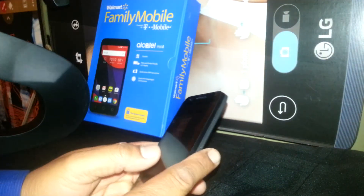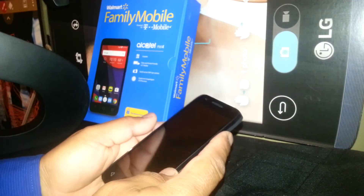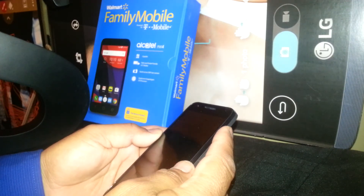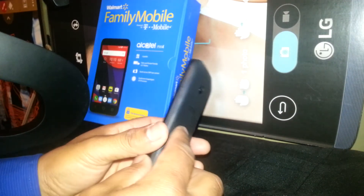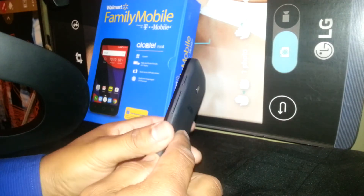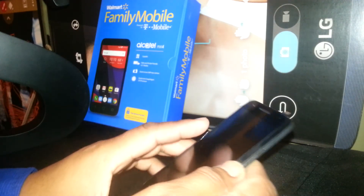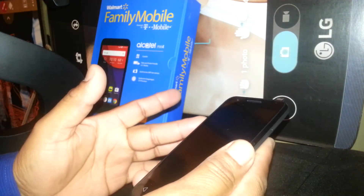Let's do a hard reset for this Alcatel Pixie 4 from T-Mobile Family Mobile, AT&T, MetroPCS, or any GSM carrier. The phone must be powered off and remove your external memory card to save your files, because this process is going to remove everything on your system.